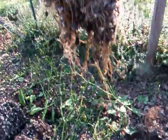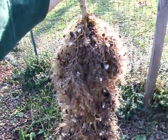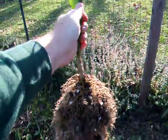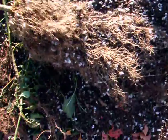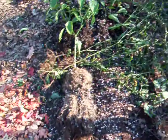That is a pretty healthy root mass. There you have it.